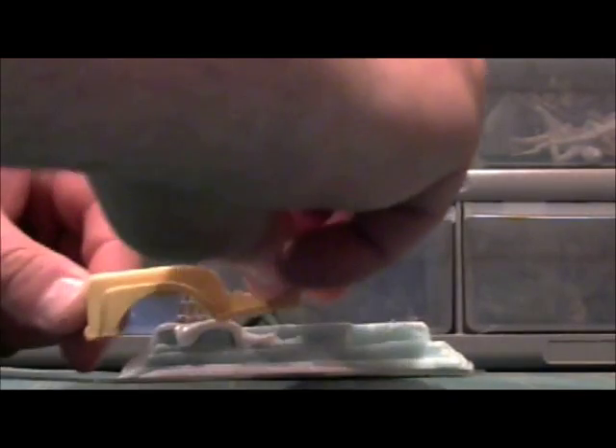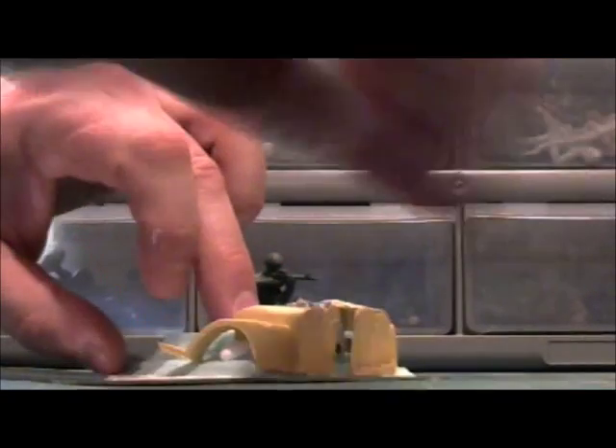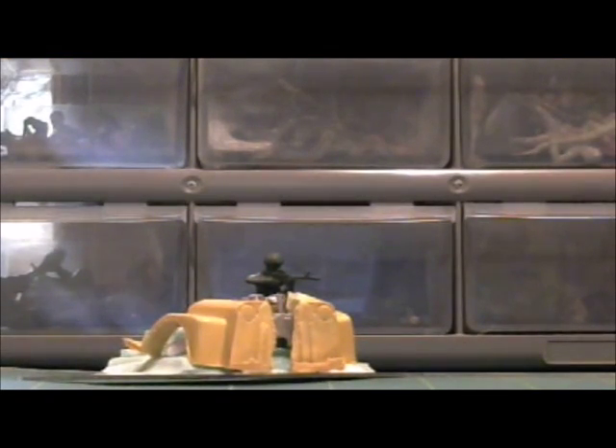Now we're going to add our fenders. We'll turn this fellow this way and put glue on the inside and sort of on the front. We'll set it so it sits down in here. We'll do the other front fender first and get that one put in here as well. We're looking in the same general location - I wanted it to appear sort of smashed up and not cooperating.